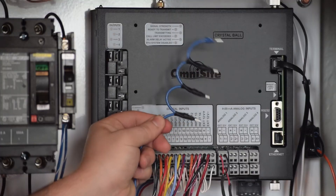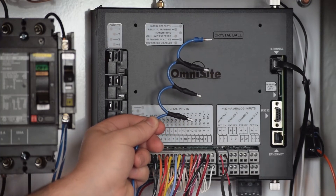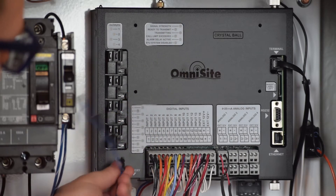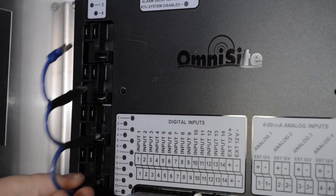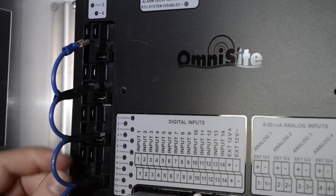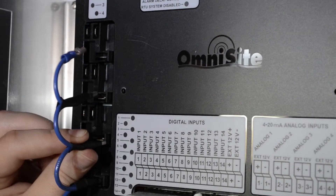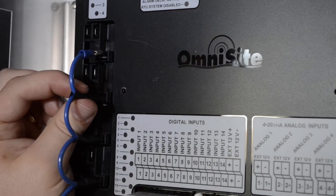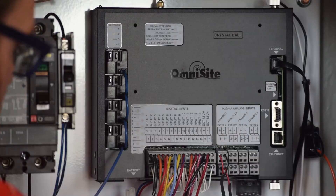You are now ready to wire your Crystal Ball output relays into your pump control circuit. You will need to supply control voltage into the common pin of each output relay that you will be using. I am using a jumper that will connect the common pin of all four output relays, but this may differ for your installation. If you are only going to be controlling two pumps, you may simply connect the common pin of outputs 1 and 2 to your control voltage.